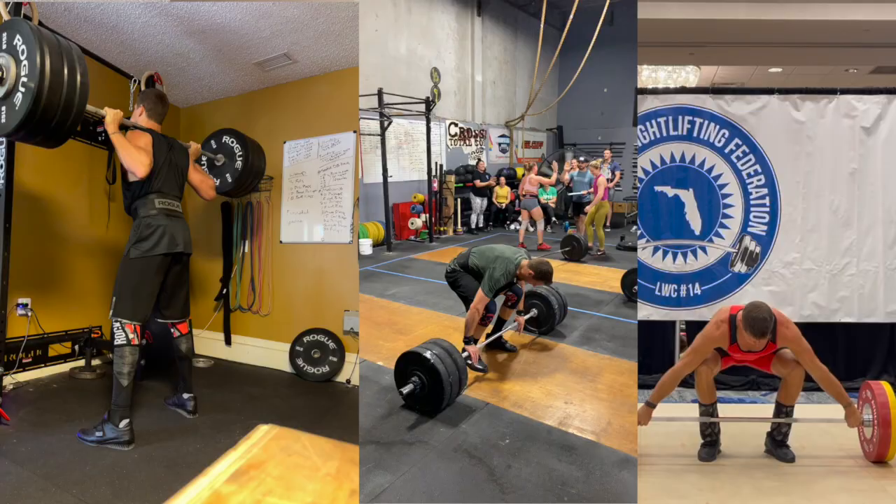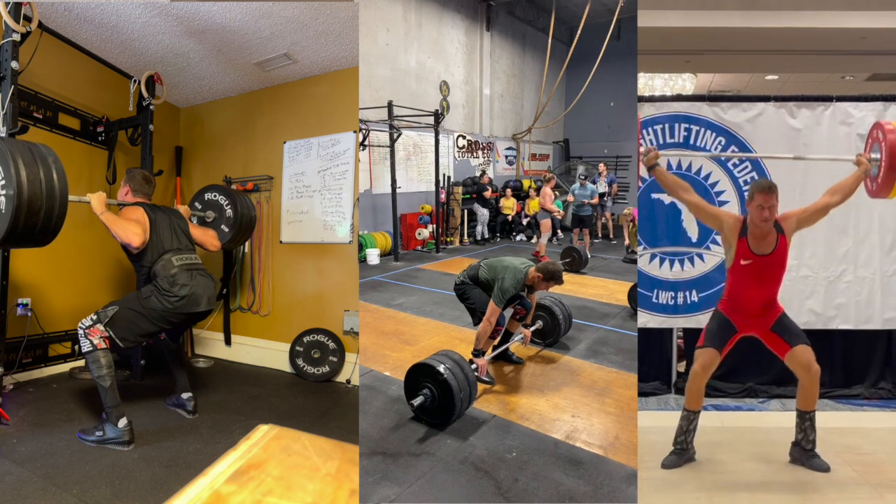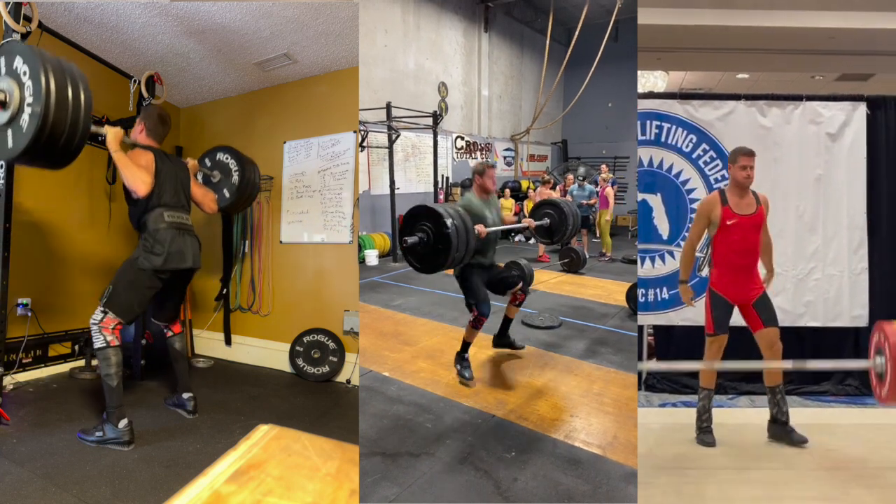Let me know where you're at with your knees and I can post things that have helped me improve mine over the years — to where, knock on wood, they are pain-free under hundreds of pounds of load, whereas before, just bodyweight used to hurt.